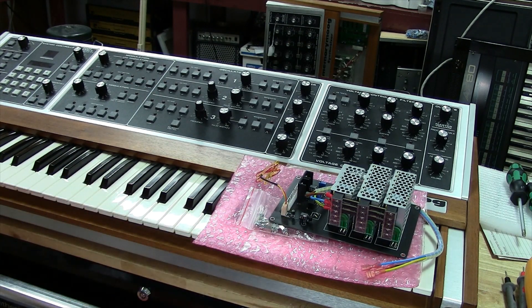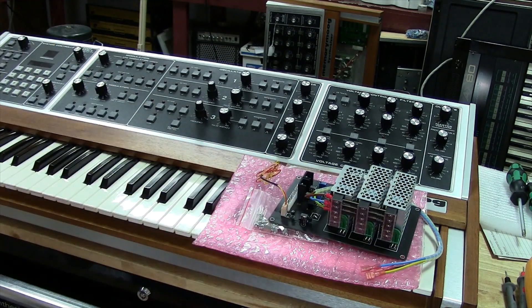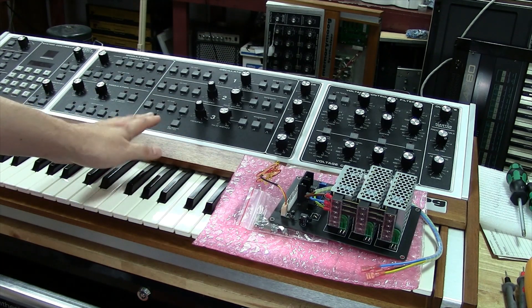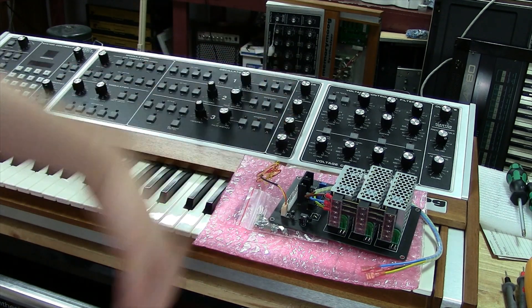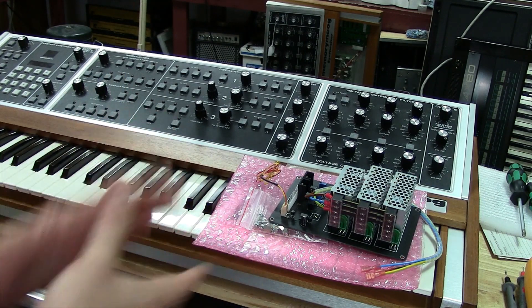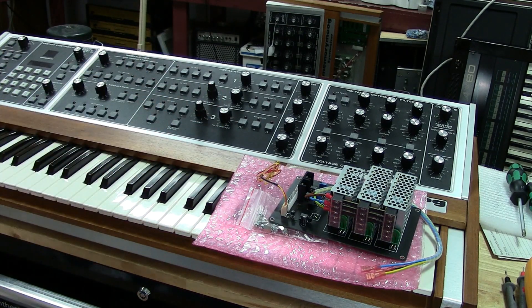Before we get started, don't expect the supply to solve all your problems. About 99% of the time, the supply is not the problem in these units — I've worked on many of these units now. A lot of times it's other components that are failing or have failed, causing a voltage rail to be pulled down, and everybody blames the supply. There's a lot of components in these things that age poorly, or components just wear out.